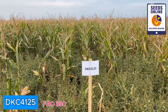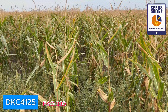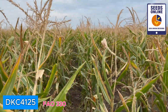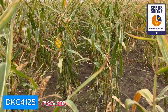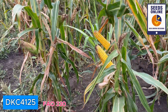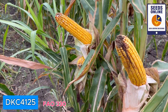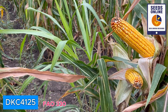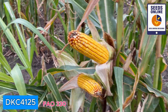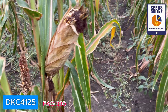DKC 4125 compared to the few previous hybrids is looking differently — this hybrid is looking more green. When we go inside, we see it is much more green. But what I really like about this hybrid is that I think it would be one of the best performing hybrids. Look at the size of the ear — really good.